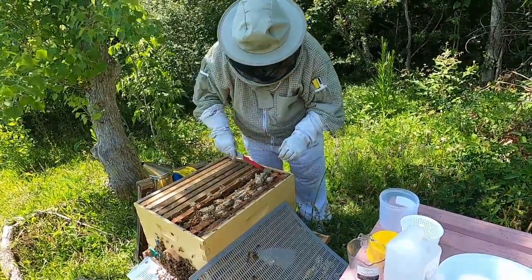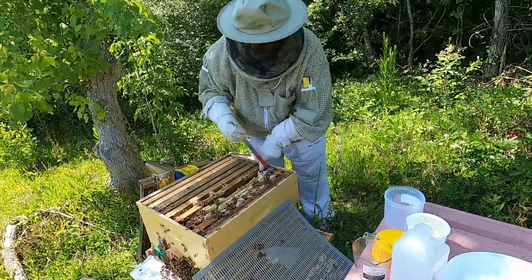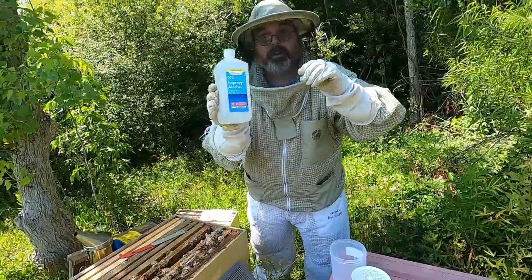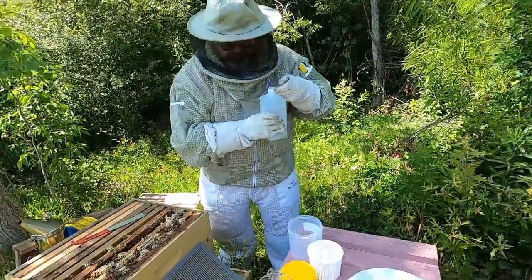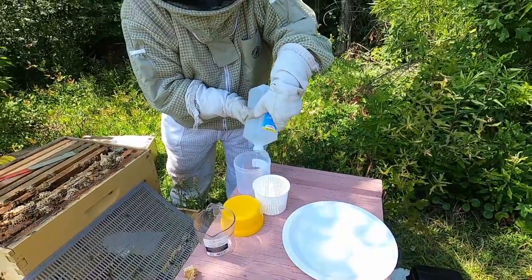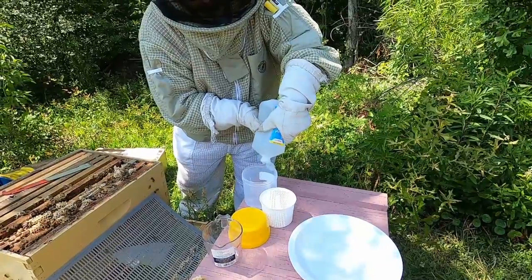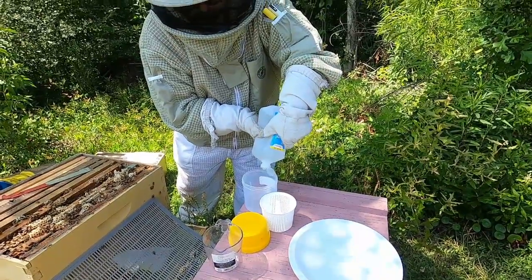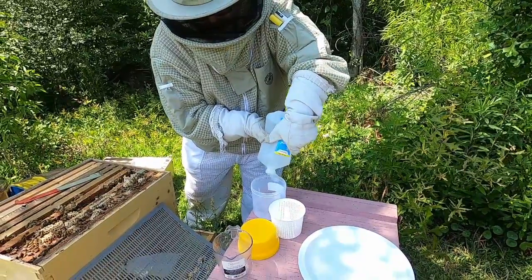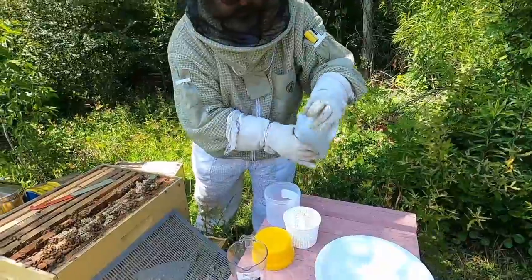I'm going to pull this frame out. Before I do that, I'm going to put in my alcohol — 91% alcohol. Move the container. That's enough, just cover that.